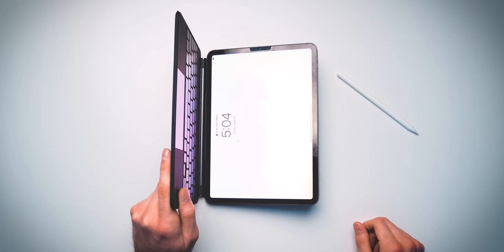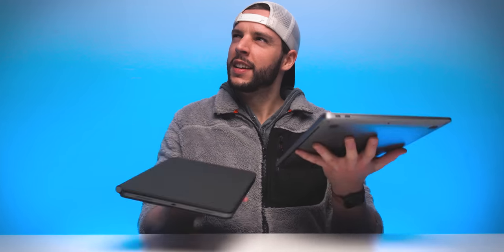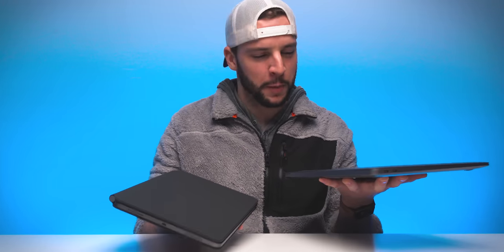We're gonna take the iPad — oh yeah, ho ho ho, very strong magnets, snaps right into place. So here it is. Wow. Not gonna lie, it's pretty darn heavy. It is almost as heavy as the 2020 MacBook Air — I'm gonna compare the two real quick. Not quite as heavy as the MacBook Air, but close — definitely close.